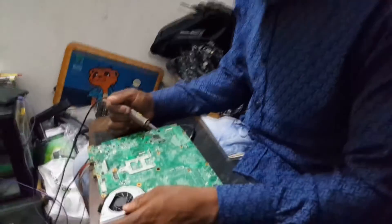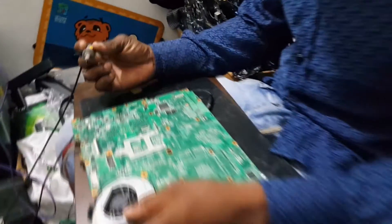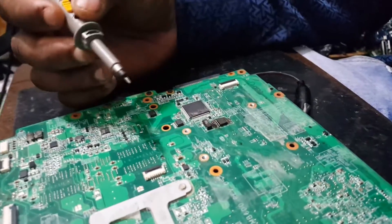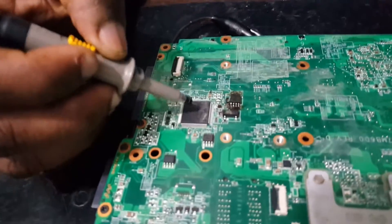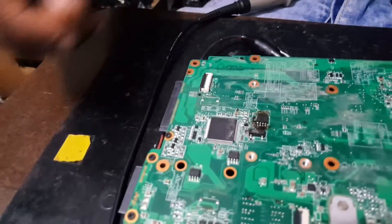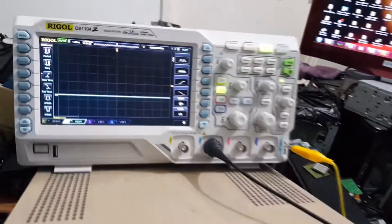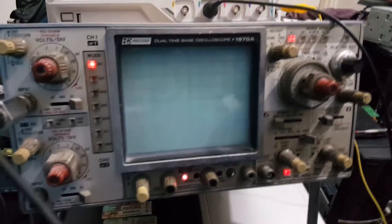Using this board as a reference for checking the BIOS where the EC and the BIOS communicate together. I'm going to show you the correct waveform on how to check the BIOS when the BIOS is being read by the I/O controller. First I'm going to use the analog oscilloscope — this is the analog, an 80 MHz Precision 1570A oscilloscope from 1985.